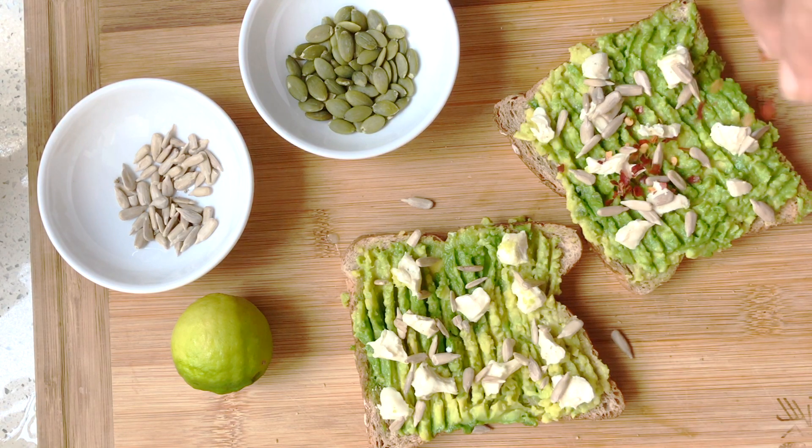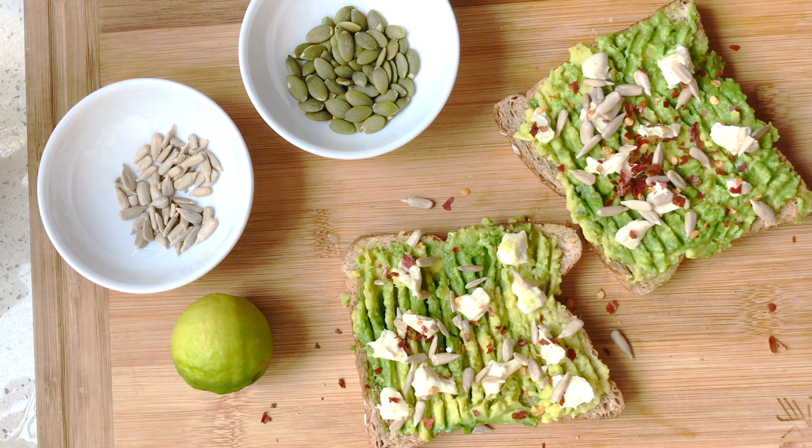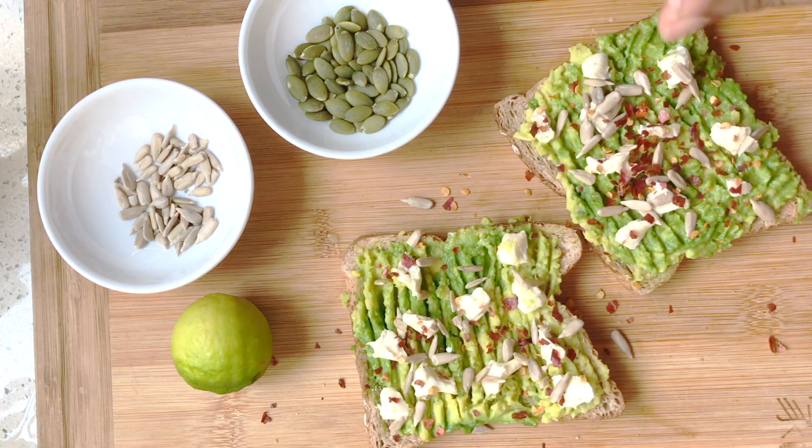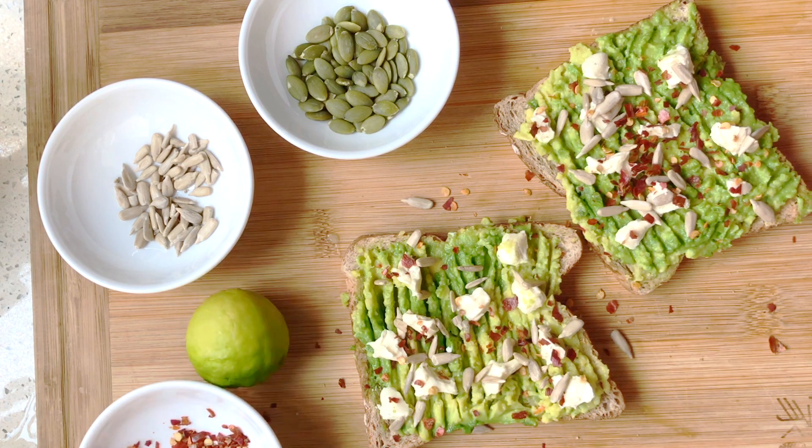Then add the sunflower seeds, which are my favorite — you could also use pumpkin seeds. Add these red pepper flakes; it's really delicious on this toast. You can add a squeeze of lemon if you like; sometimes I do, sometimes I don't.